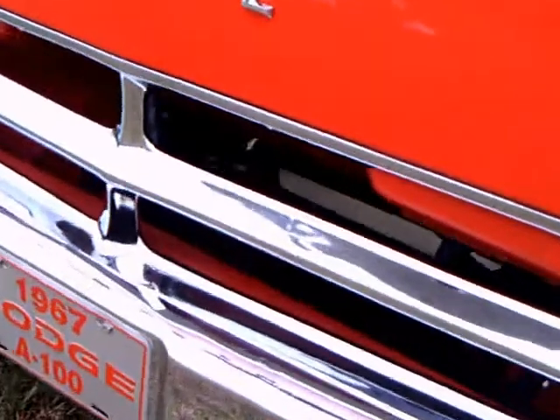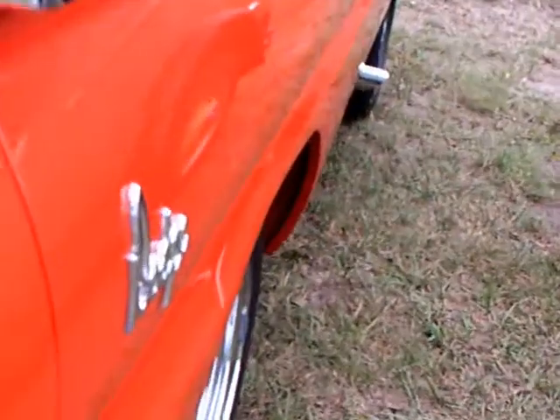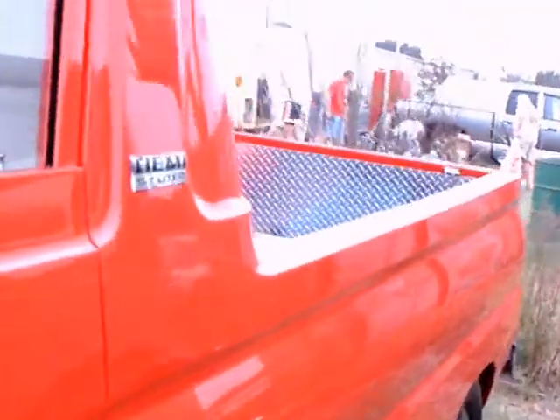It's been modified. First of all, you can see those headlamps are modern headlamps but with the original surround. And it has a Hemi. So this is quite a vehicle.